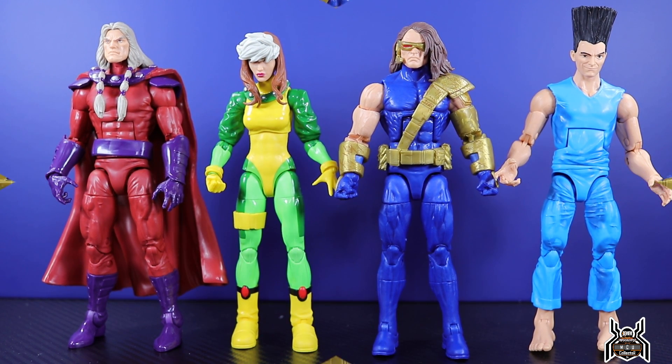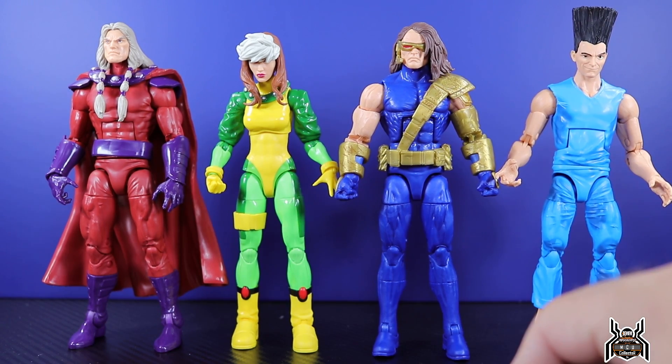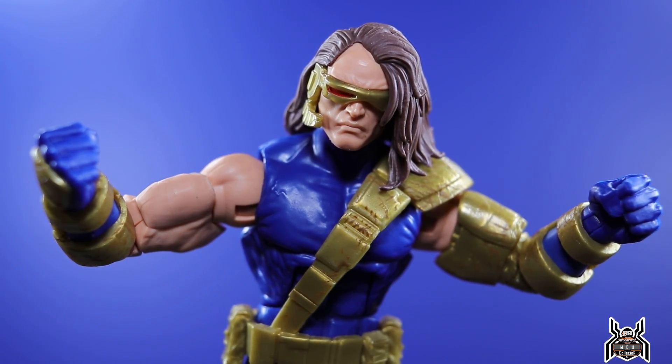Here are the four figures in the wave I've reviewed so far: Magneto, Rogue, Cyclops, and Legion. Cyclops is going to be my least favorite figure of the wave — I already know that. I didn't really care for the Rogue figure either, but Cyclops is definitely at the bottom. My final thoughts: I don't like it. For the most part it's accurate to the comic minus the boots, but the Bucky Cap seems problematic with the legs and just doesn't look right — massive arms but super small legs.